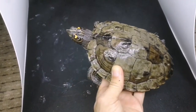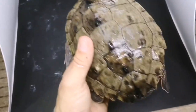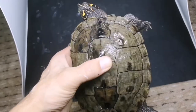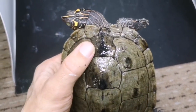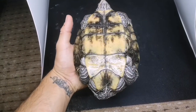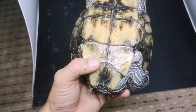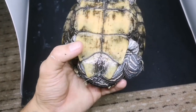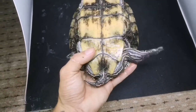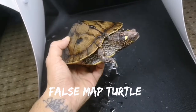Here we have another species of map turtle — the Ouachita map turtle. You can tell the difference by their head markings just above the eyes and the line down the snout, which are completely different from other map turtle species. This girl is a rescue, so she has a somewhat poor shell, but it's growing really well. You can see the fresh shell growth, with most scutes ready to be shed in the next few weeks. In females, the cloaca is closer to the shell because eggs need a way to come out — if it were further down the tail it would be harder to push eggs out.